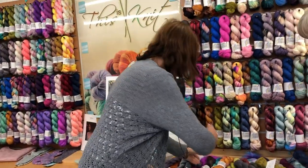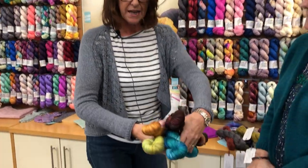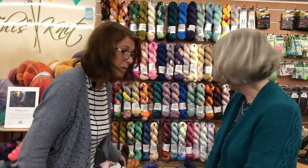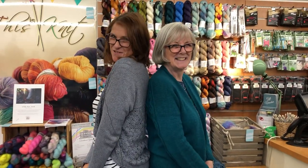Or you could use any fingering weight yarn — some of the hand dyes as well would be quite nice. This is Townhouse Yarns Dame; any fingering weight, four-ply, or sock yarn would be absolutely fabulous. We are so happy with our finished items — see you again soon, bye!